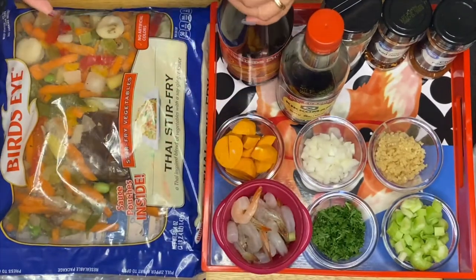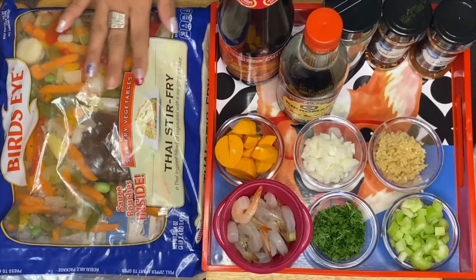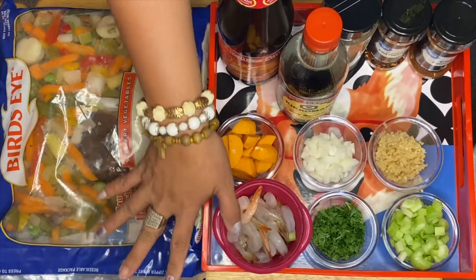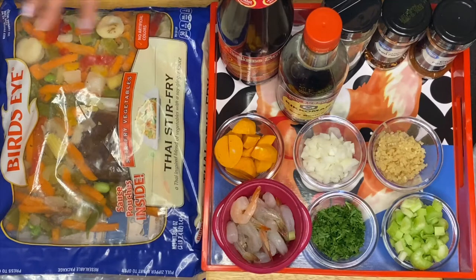What I'm going to use this time is a mix of vegetables. This is just a combination of carrots, pepper, young corn, and all kinds of beautiful mixed vegetables that we have.